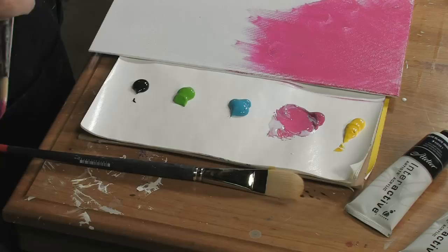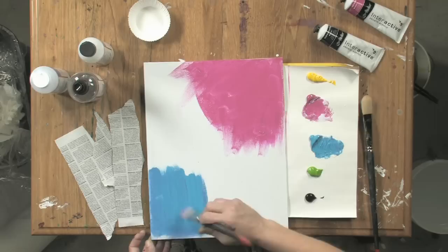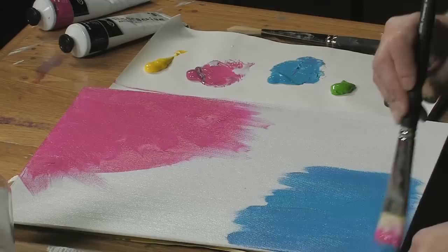But in a situation like this, I want my brilliant magenta to stay put. I'll do the same thing and pick up some of my cobalt turquoise light and put some in here. This will work as a way to lock in this layer and seal it.